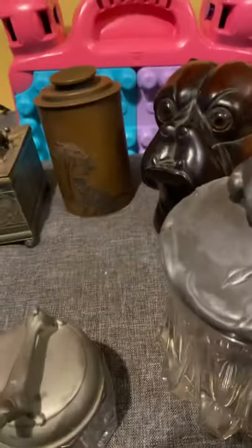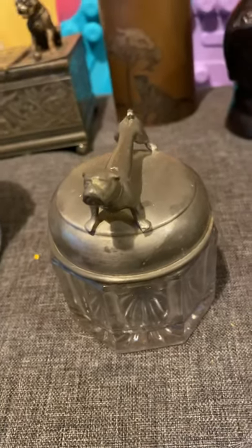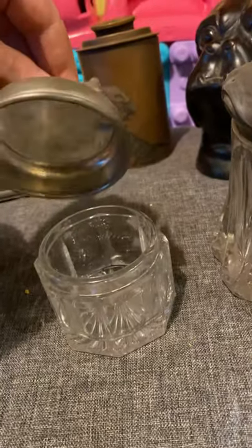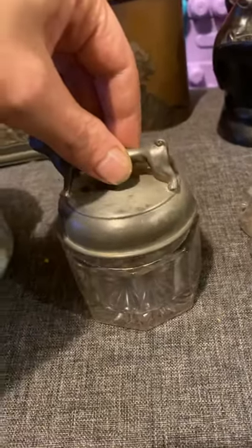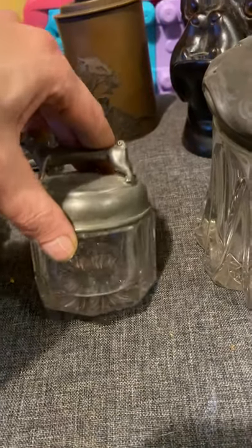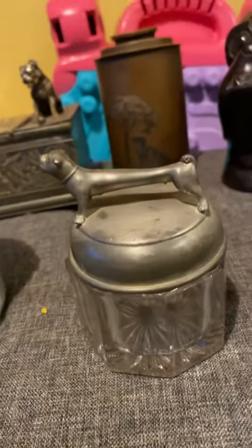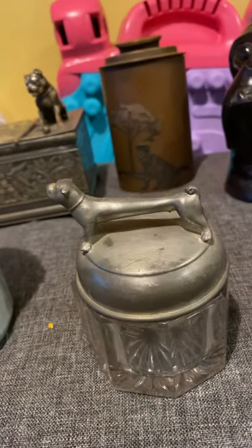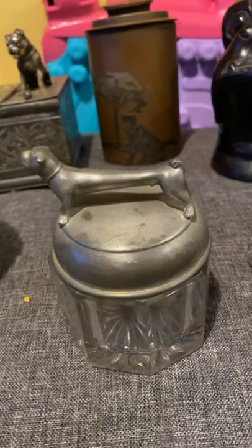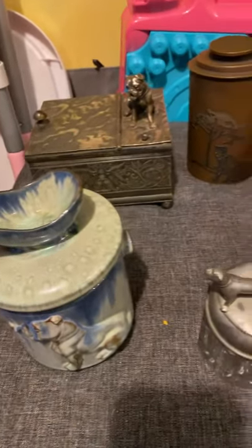The last piece is this little one here. I believe this might have been for a lady's desk because it is smaller — it doesn't hold as much. I don't think smoking was very popular with women; it was more of a man's pastime, but I'm pretty sure some ladies did smoke. So those are my humidors — I have a couple more but they're not as fancy as these ones.